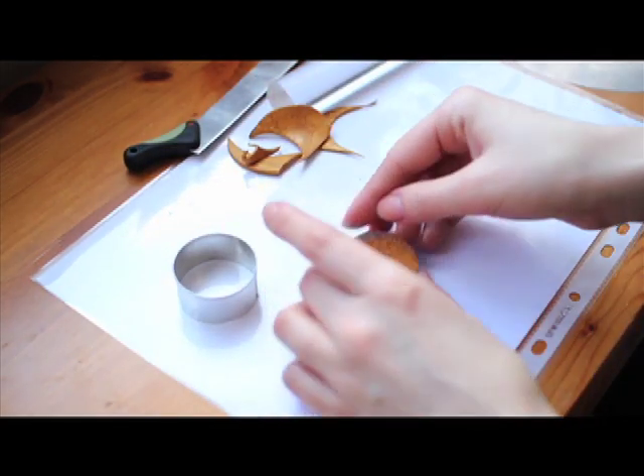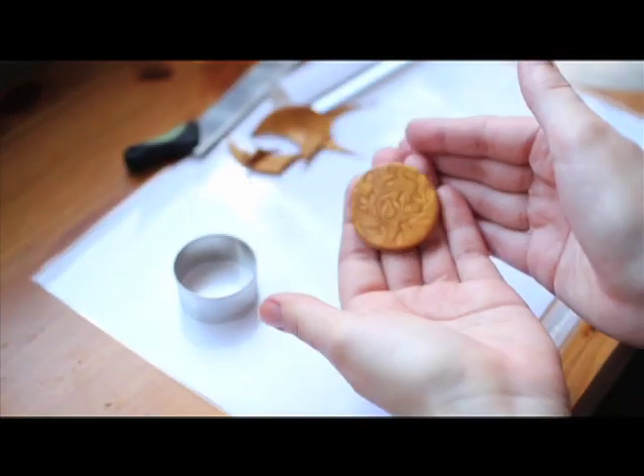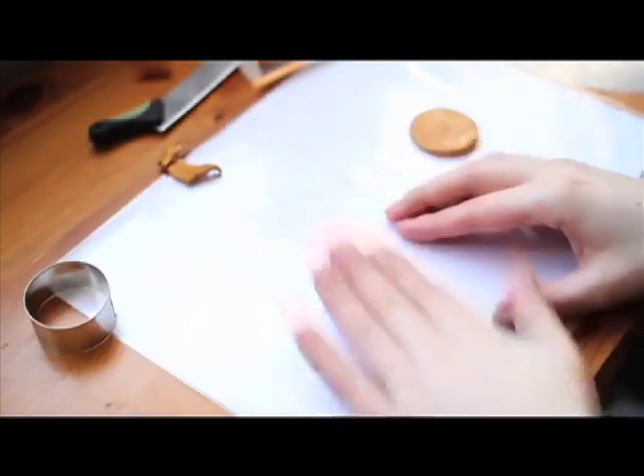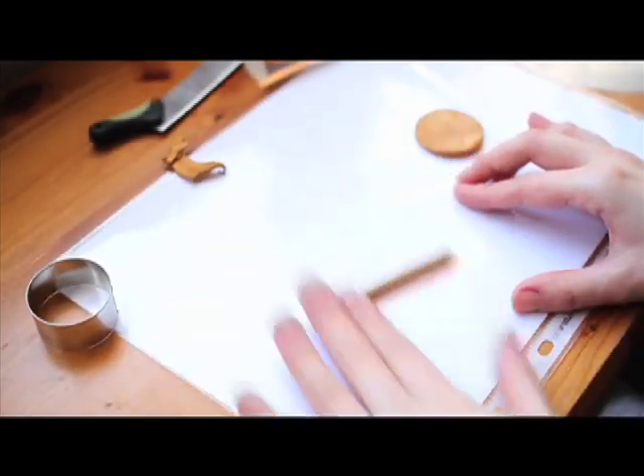And now what's left to do, I'm connecting them together to get the effect of a double-sided pendant. And now I really want to decorate the edges. I'm rolling little sausages — actually two of them.